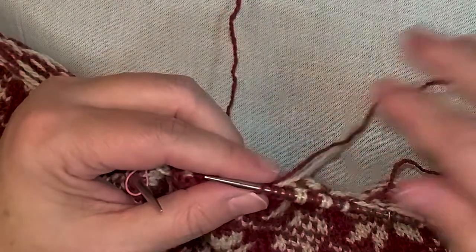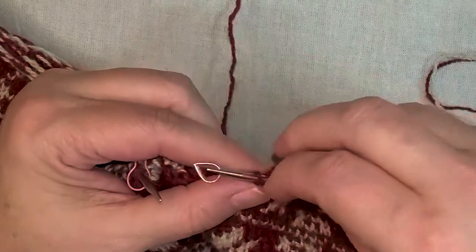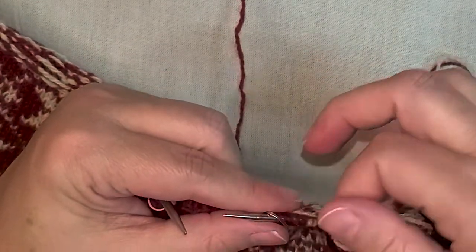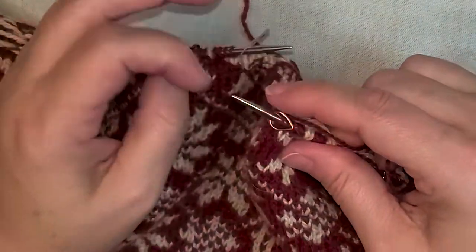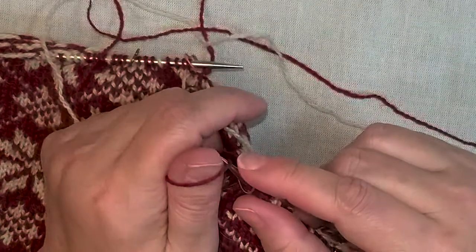And I go back to my live yarn, place a marker, and now the backwards cast on — 10 stitches following the steeking pattern.